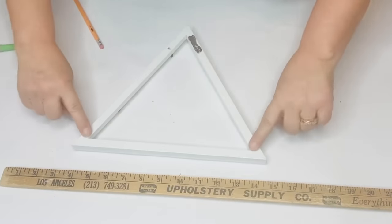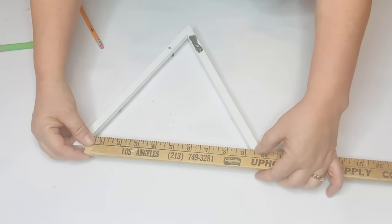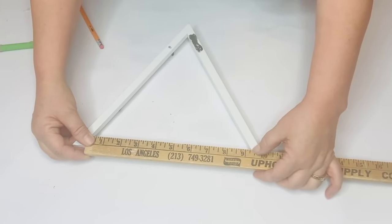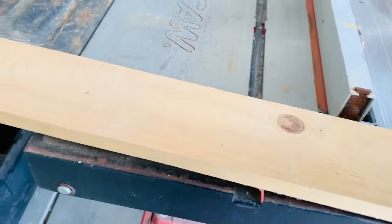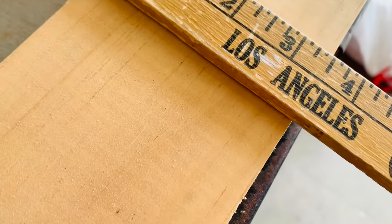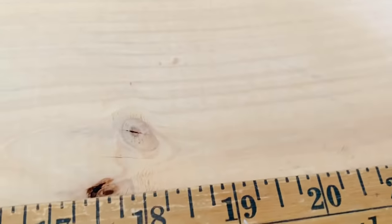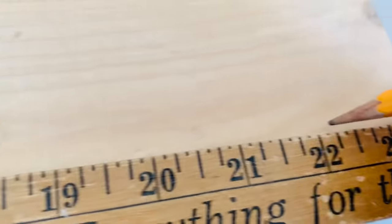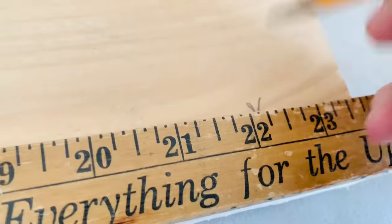I'm going to measure the very bottom where the three frames are put together because I'm going to cut a piece of wood that size to make a shelf right there. For the top triangle I'm going to measure inside that bottom piece because I'm going to cut another piece of wood for inside there. I first took a one by four — which is really only three and a half inches wide — and I'm also going to use a one by six which is only five and a half inches wide for the bottom shelf.